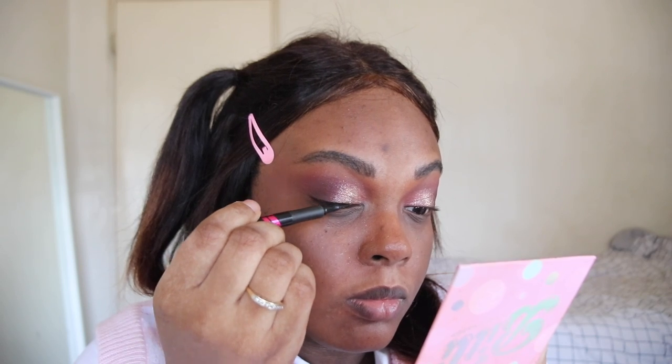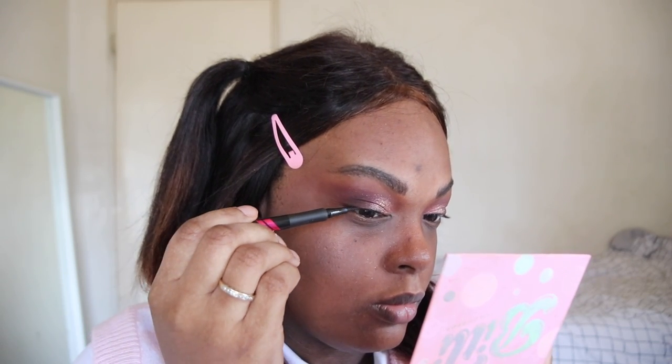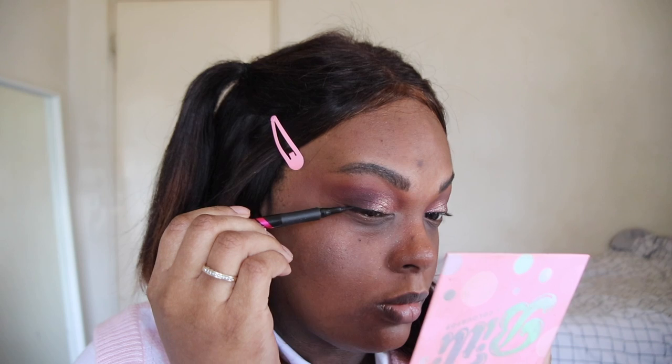I say this every time that I use this palette, but if you don't have it, go get it. It's the best palette. Go get it right now.